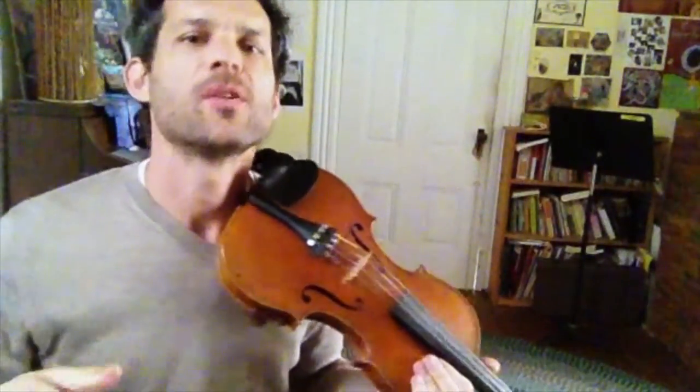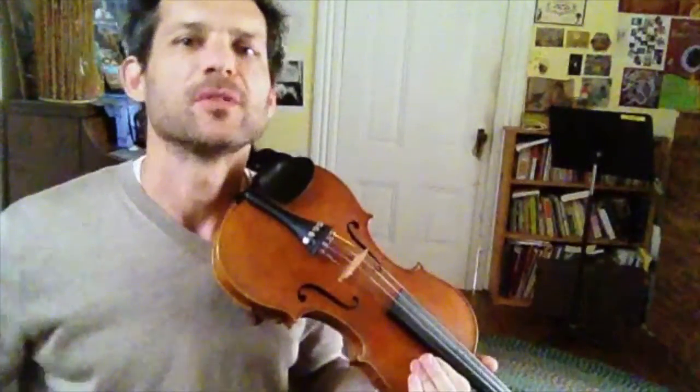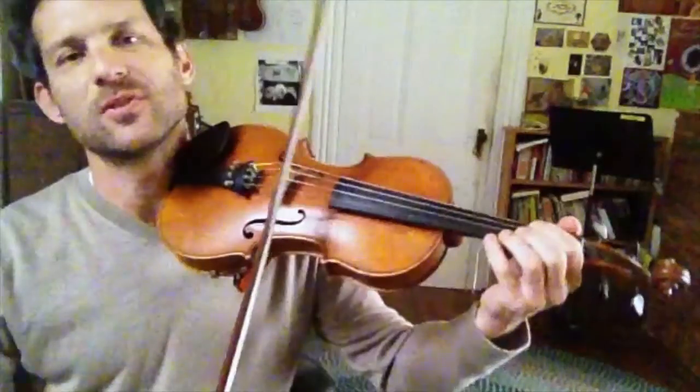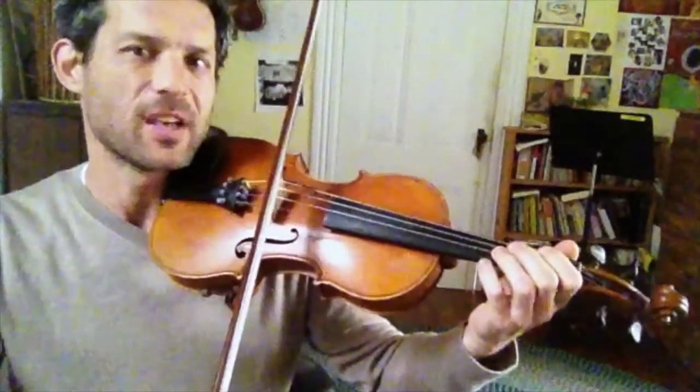Hello friends. I'm going to show you O Susanna with a little bit of variation. I'm going to add some double stops and some slides. If you don't already know the tune, watch an earlier video I did which shows it to you in a step-by-step way. So I'm going to play you the embellished version and then we'll take a closer look at it.